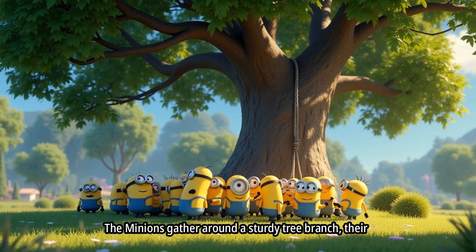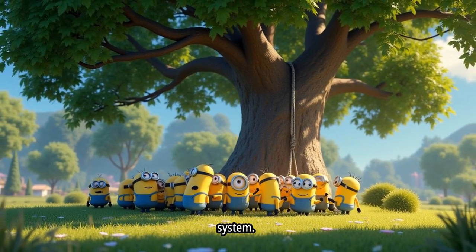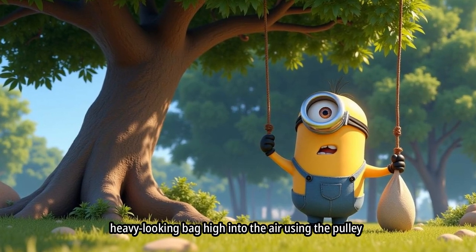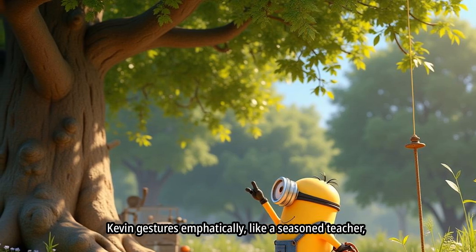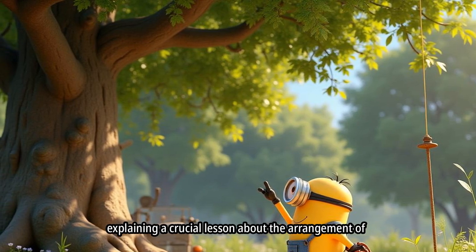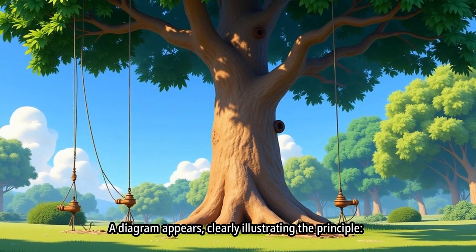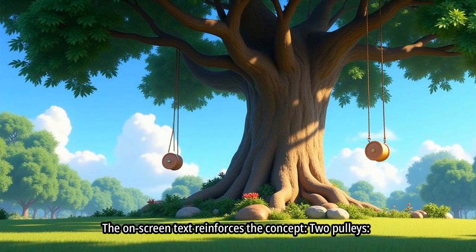The Minions gather around a sturdy tree branch, their fascination evident as they assemble a complex two-pulley system. Bob stares in amazement as he effortlessly hoists a heavy-looking bag high into the air. Kevin gestures emphatically, like a seasoned teacher, explaining a crucial lesson about the arrangement of the pulleys. A diagram appears, clearly illustrating the principle: less force, more rope.